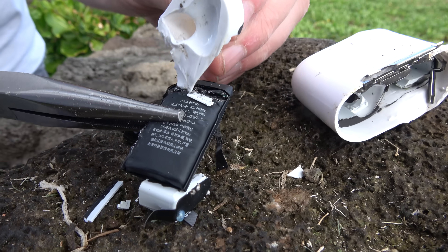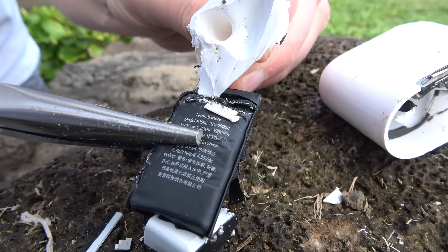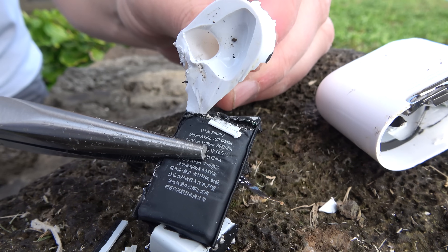This is what happens when you drop your AirPod cases from drones and then hit it with a knife. Do not do this.